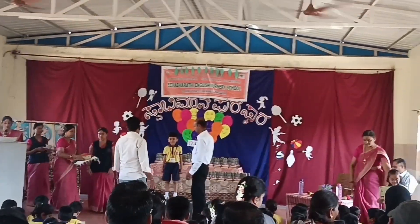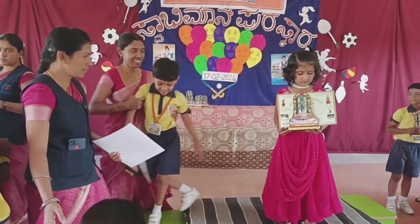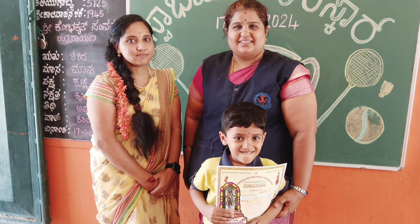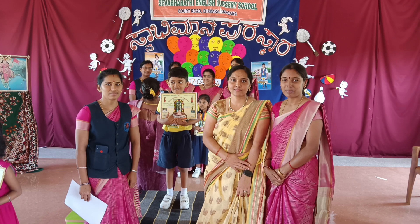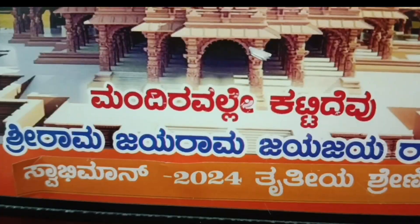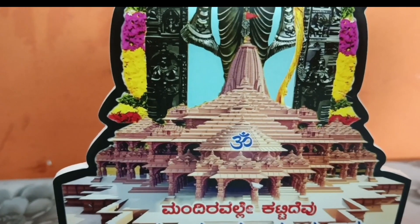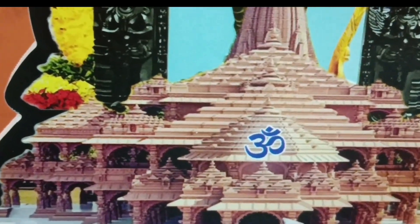Thank you so much for watching. This is the first time you are interested in drawing computationally, so you can see a photo from the school principal and class teacher. You can see a lot of moments. In this year, the Sri Ramamandira inauguration — this concept is called Balaramar Photo.